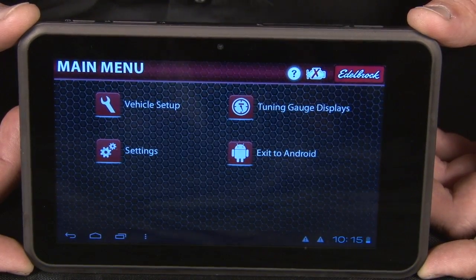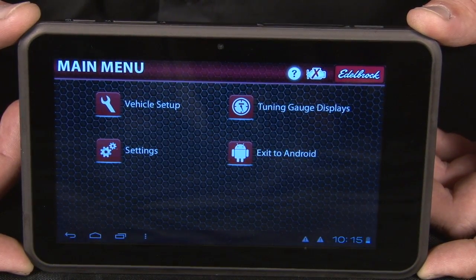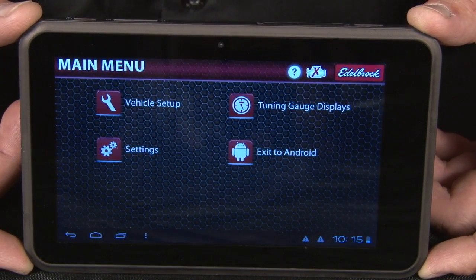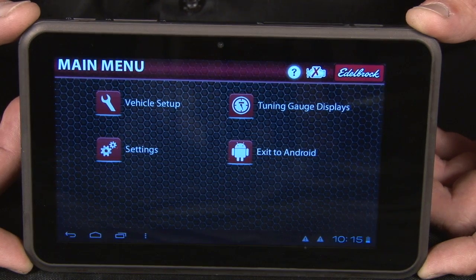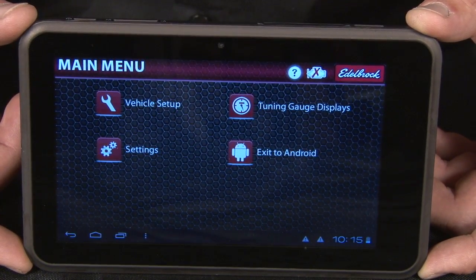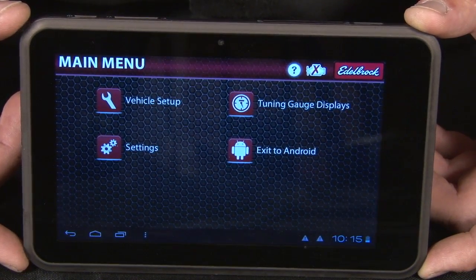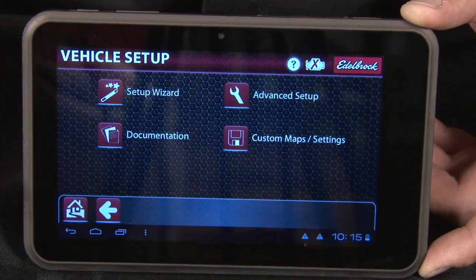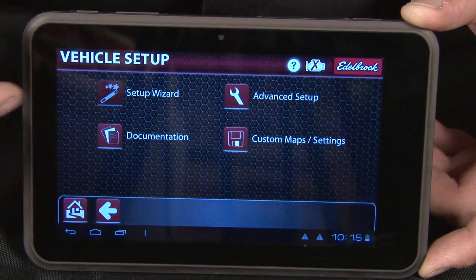To do the tuning on the system, it comes with a seven-inch tablet that is completely wireless, so you don't have to be connected to the actual harness itself. You can sit in the passenger seat, you can sit in the driver's seat, you can sit in the bench and have yourself a cold refreshing soda while actually getting this thing tuned in. Very simple to do.